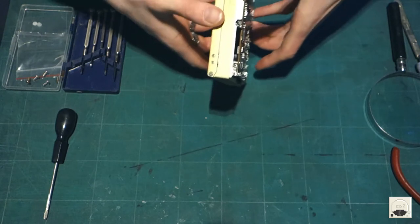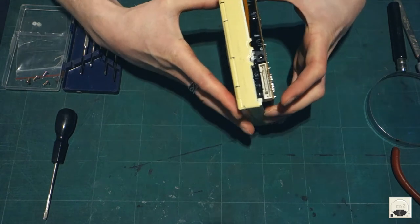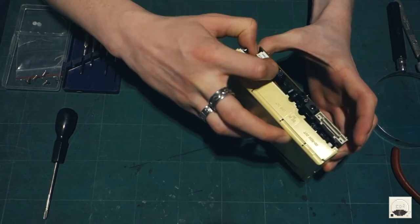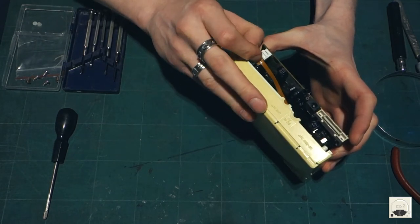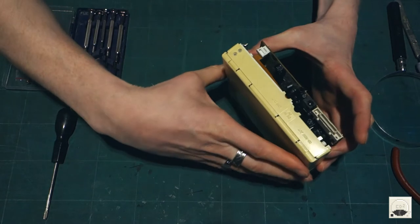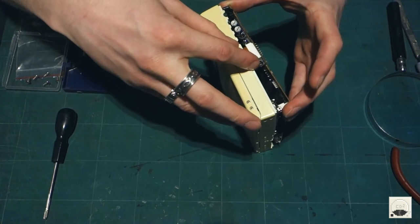So it looks like one there and one there perhaps. So let's maybe get this one out first if we can. Alright, gently does it. There we go. There's one.